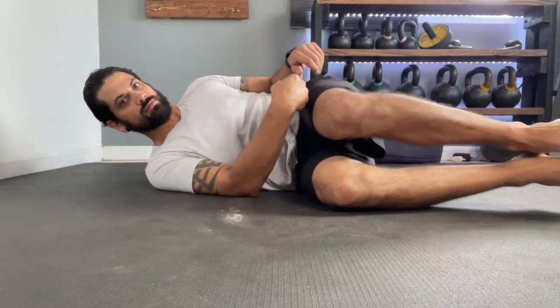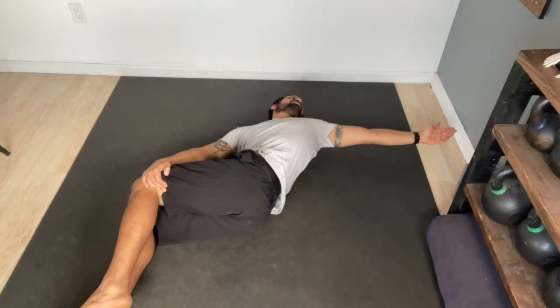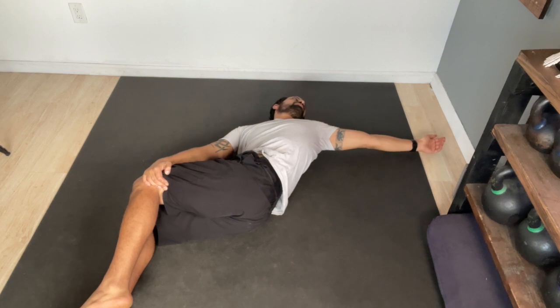The first drill for T-spine rotation is going to be the T-spine rotation on your side. Stack your knees and feet on the side of your body as you use your lower arm to secure your legs down. With the top arm, rotate away from your legs as far as you can. You'll be able to get a little more rotation if you let all the air out at the end of your rotation. Once you reach your max distance, take one or two big deep breaths, then return back to your starting position and repeat.